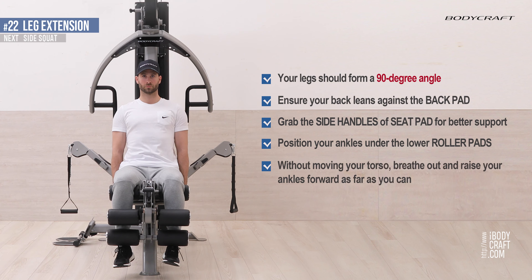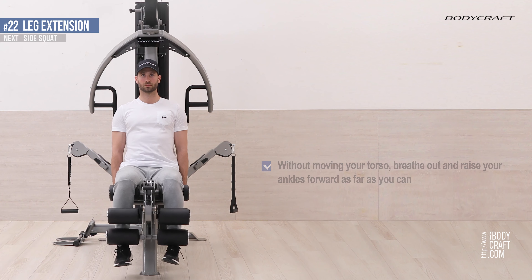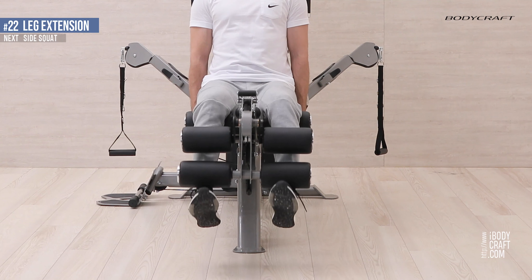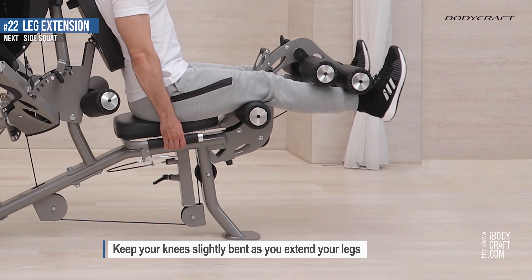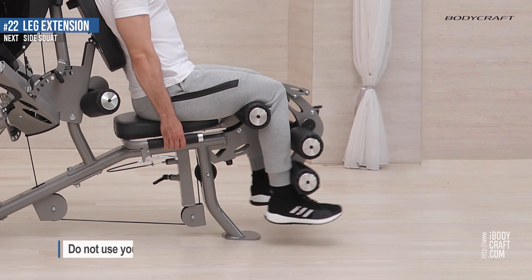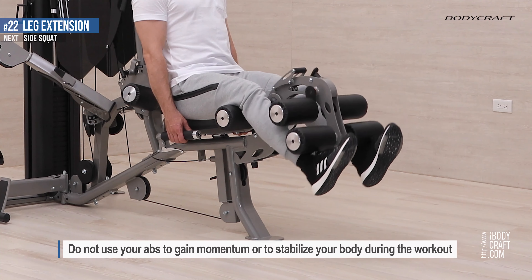Without moving your torso, breathe out and raise your ankles forward as far as you can. Keep your knees slightly bent as you extend your legs. Do not use your abs to gain momentum or to stabilize your body during the workout.